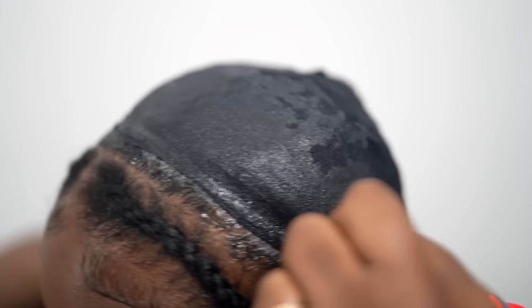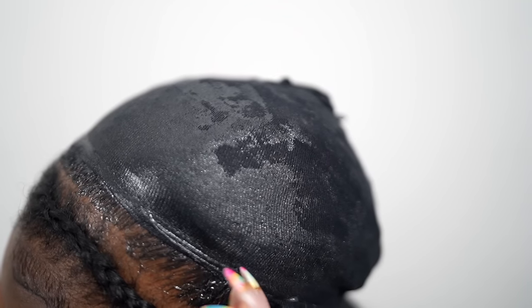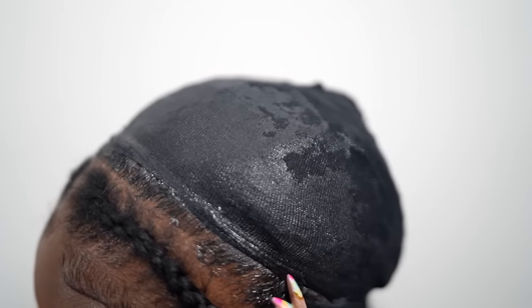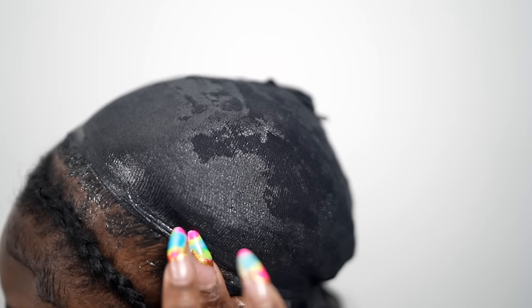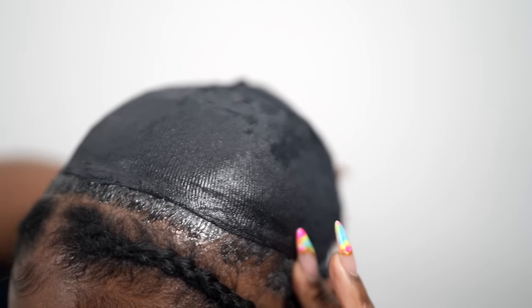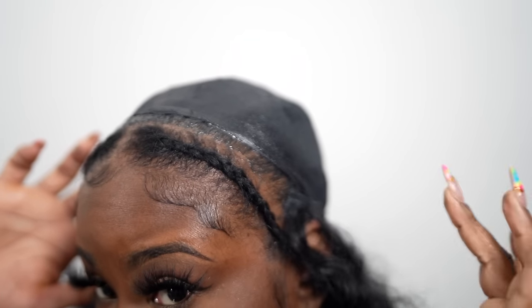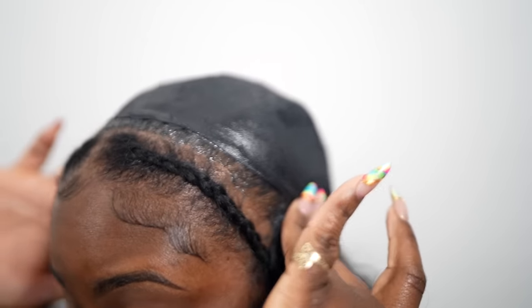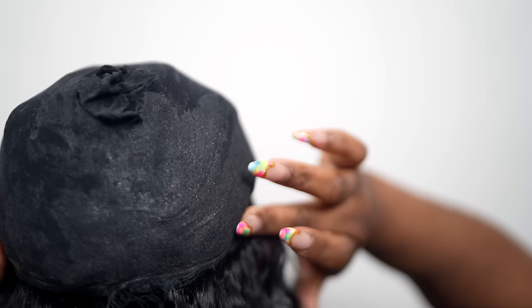Now I'm just going to measure and glue. You want to measure around your head starting at the nape and going all the way up. Once you measure the length of the weft you want, just cut it, apply your glue, and then apply it to your head. I'm showing you guys how I applied it — I didn't use a mirror for the back of my head, I just went off feeling.